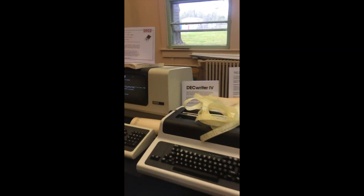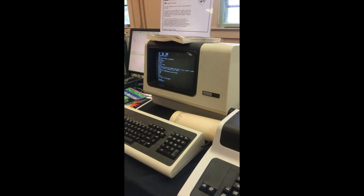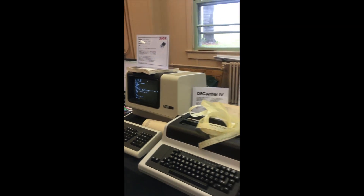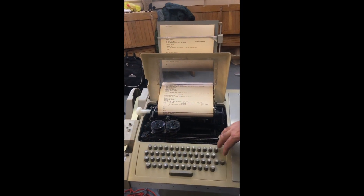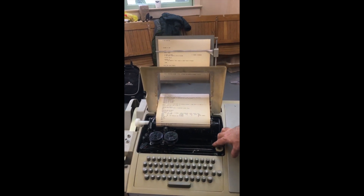It's just a serial terminal — the hardware version of the DEC VT-102 over there, which has the same functionality. This is a bit slower because it's mechanical, so it only does 10 characters a second, or 110 baud.